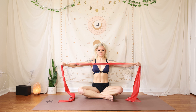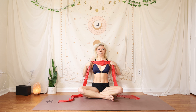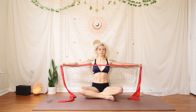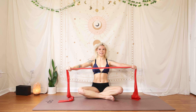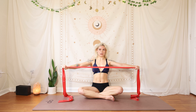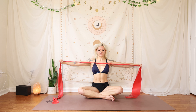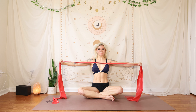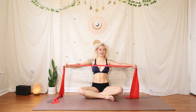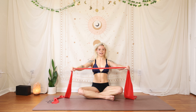We're working our active flexibility here, so you might even feel a little bit of a stretch across the chest — we're definitely working those pecs. Slowly resist back, don't just let the band snap. Keep those wrists straight, shoulders down, no rounding.